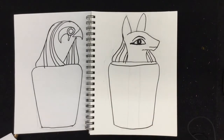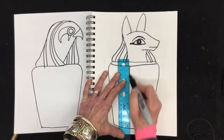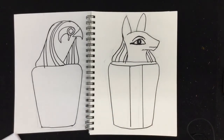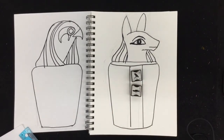The front of the canopic jar was often decorated with hieroglyphics, so I'm going to put that line in. I can either draw hieroglyphics, or I will loan you my sets of hieroglyphic stamps that you can use when you bring it into school.